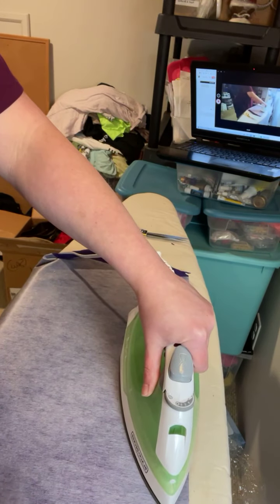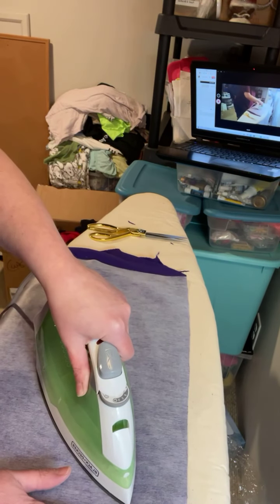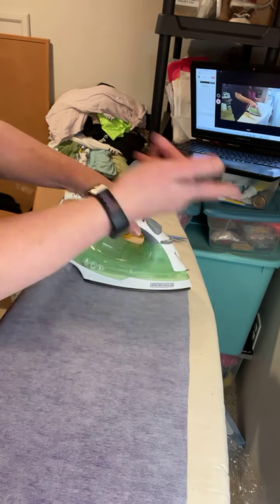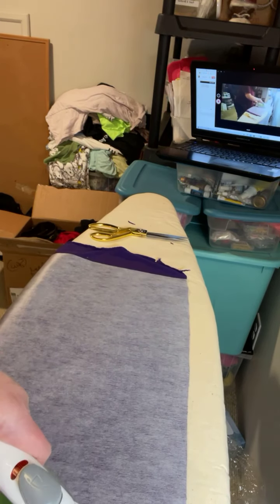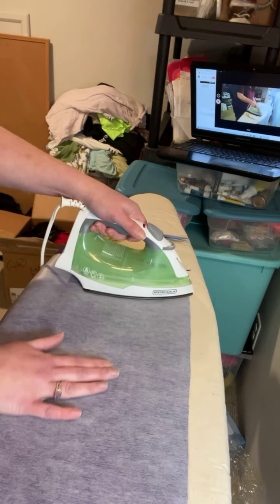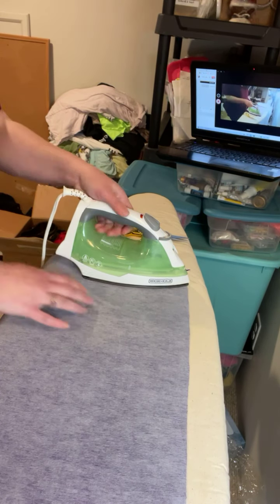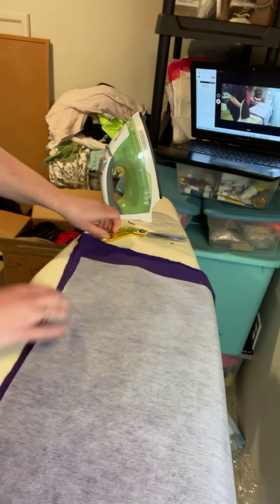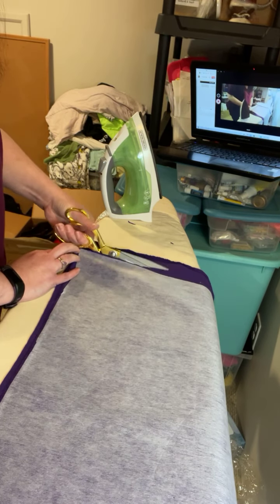Not every memory bear needs to have interfacing — just so you know, you'll know this with the fabric that you use. If you're using denim or corduroy, there's not much stretch to that fabric, so you most likely don't need to stabilize it. That's up to you and the customer. I'm just going to trim off the extra so it's not in my way later.